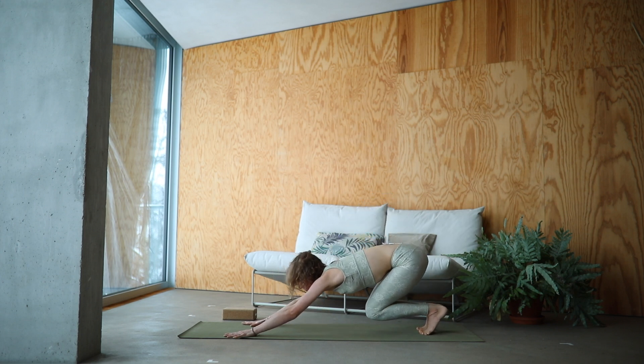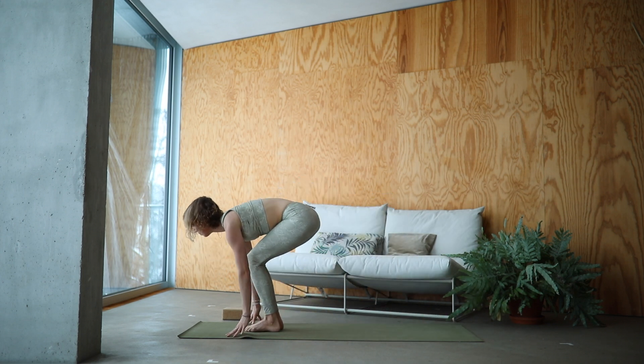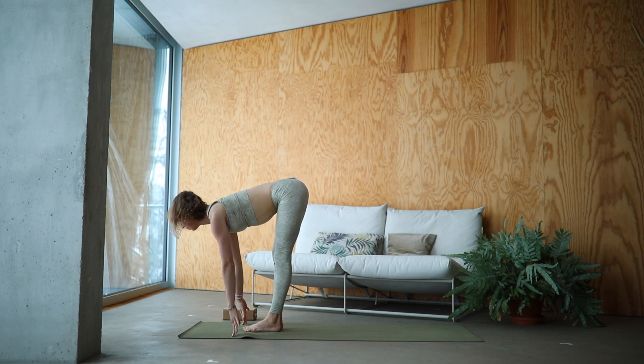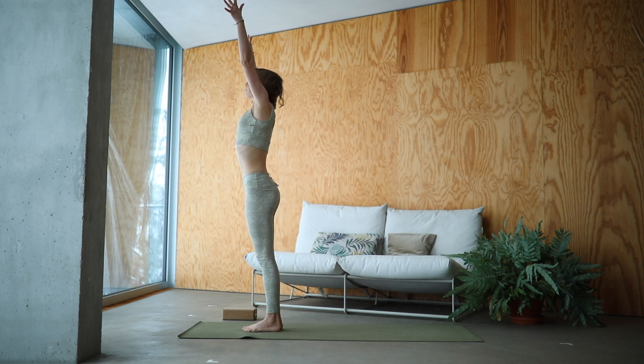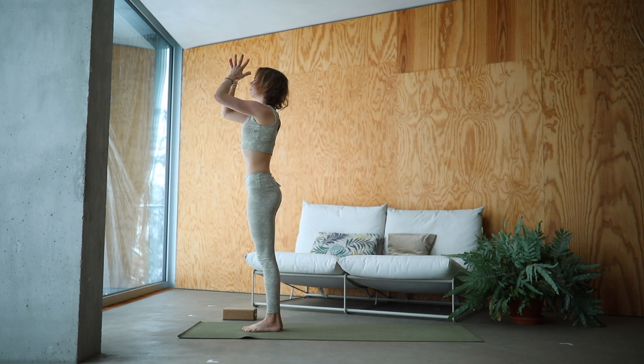Bend your knees, step or float your feet up. Inhale, half lift. Exhale, fold deeply at the hips. Inhale, Urdhva Hastasana. Exhale, Tadasana.